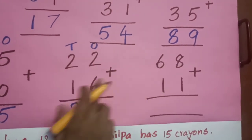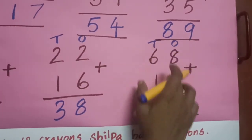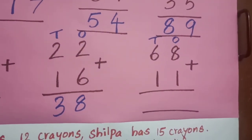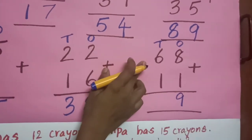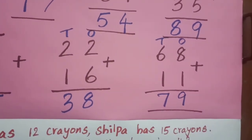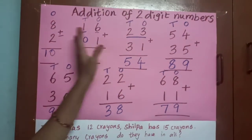68 plus 11. Ones place, tens place — always we have to start from the ones place. Eight in the mind, one on the finger. After eight: nine. Tens place: six in the mind, one on the finger. After six: seven. So we have seen how to do addition of a two-digit number.